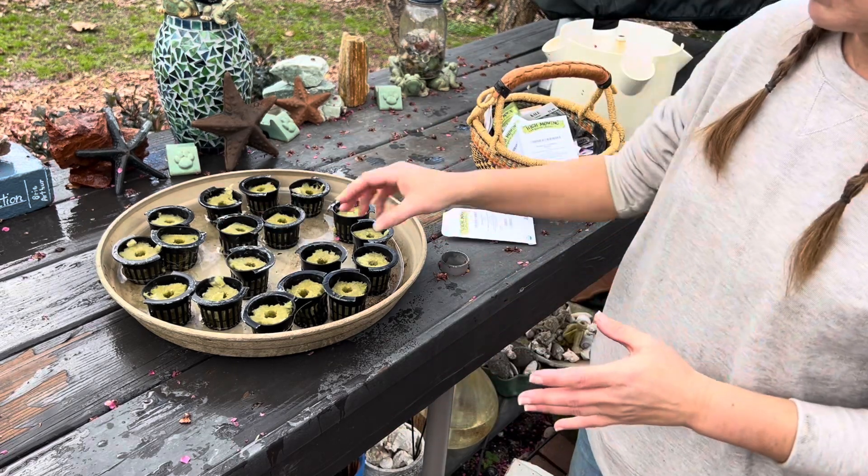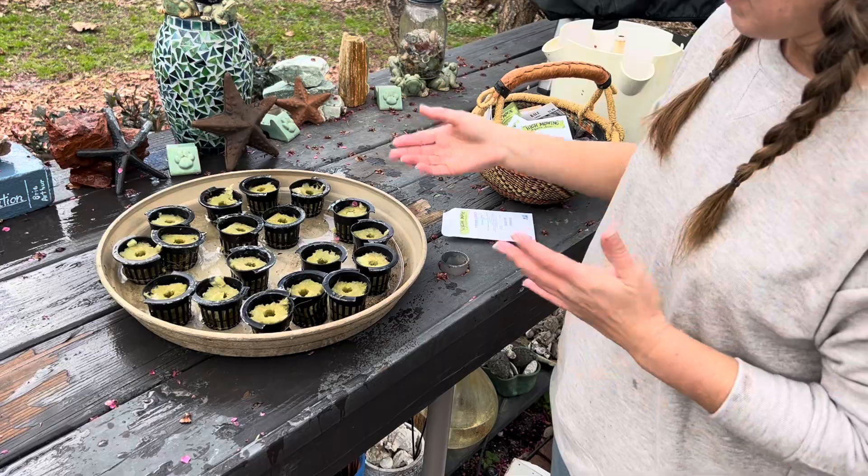Now I'm just going to put these back into the tower and get everything put back together.